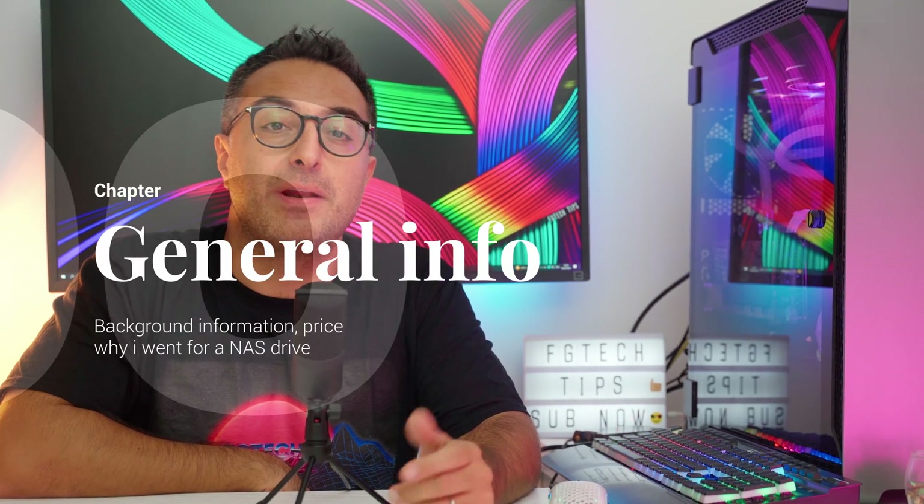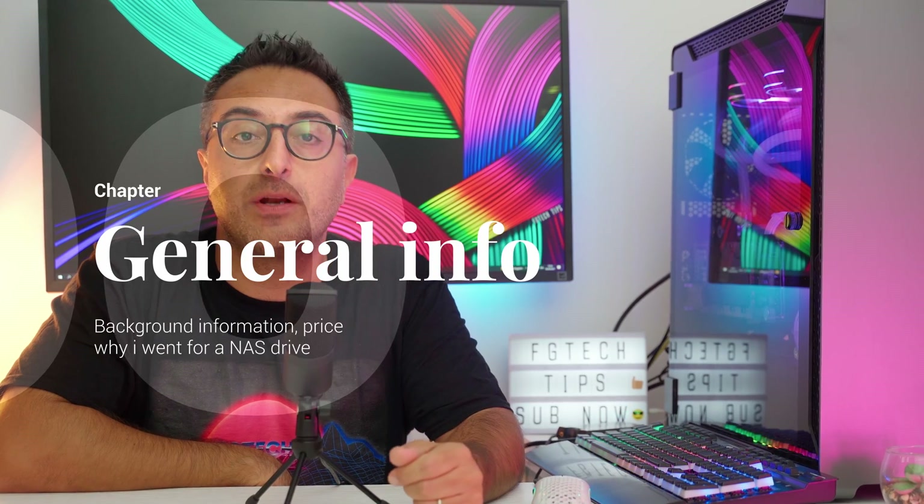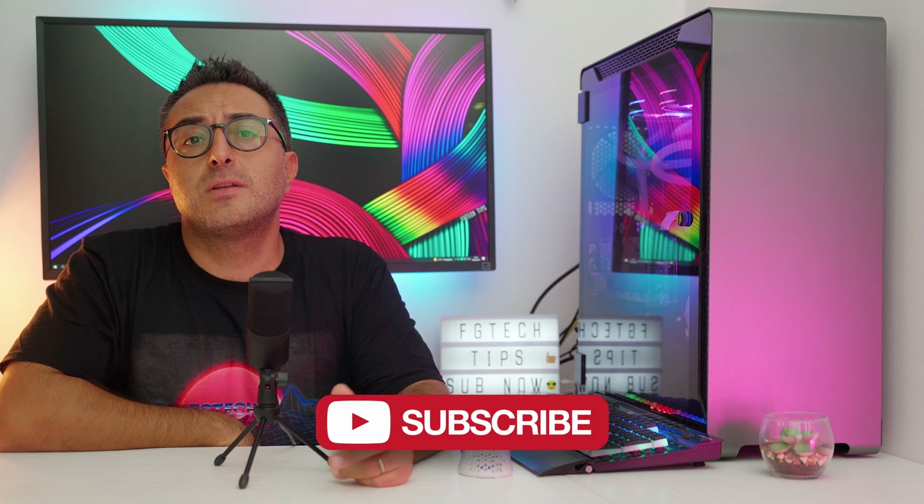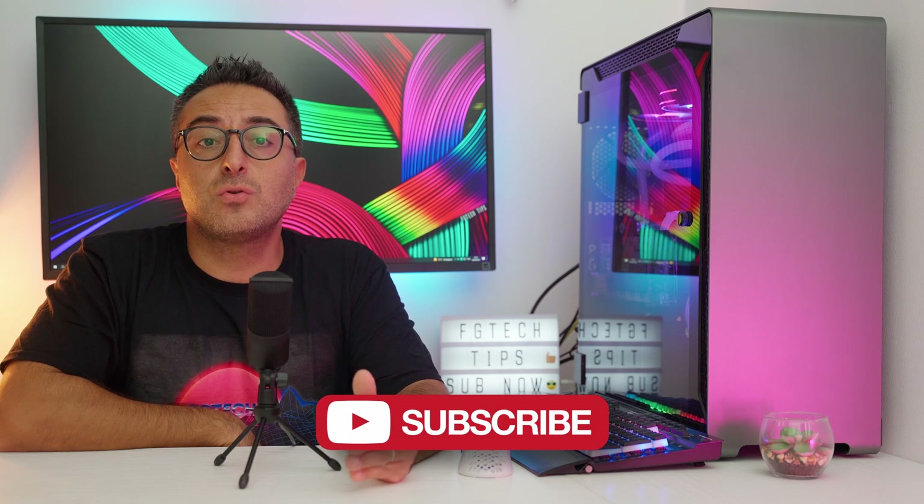You may be wondering why I picked up a NAS drive rather than an ordinary one. Well, the answer is easy and it's mainly for reliability. The always-on environment of a NAS or RAID is a hot one, and typical desktop drives are not designed and tested under those extreme conditions while NAS drives are.